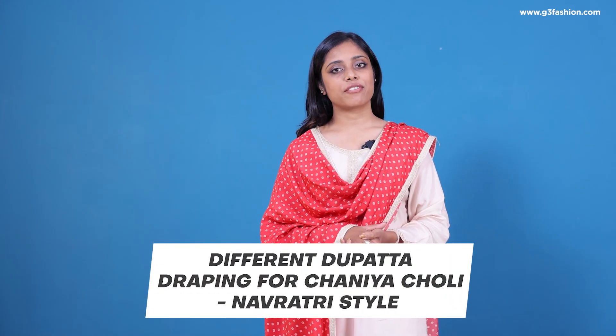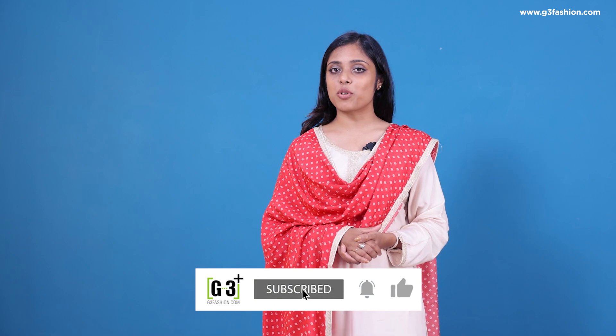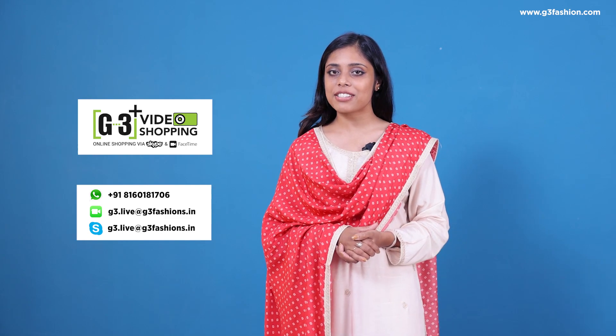That's all from us on the different types of dupatta draping on a Navratri lehenga or chanya choli. We have more videos on how you can drape a dupatta on a lehenga choli for different occasions. Follow or subscribe to the channel to see more draping and style videos on Indian fashion. You can also shop the collection of chanya choli or Navratri lehenga cholis on g3fashion.com or use the G3 Plus video shopping service. Thank you so much for watching, and I'll see you next time.